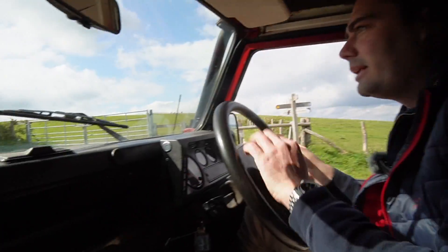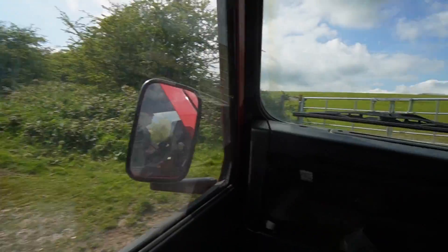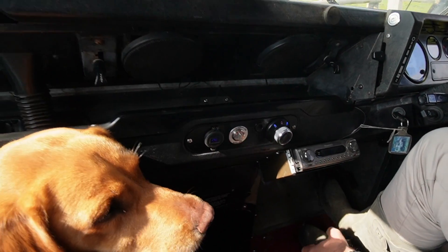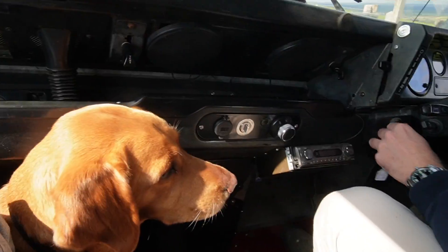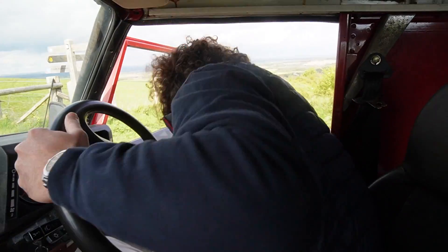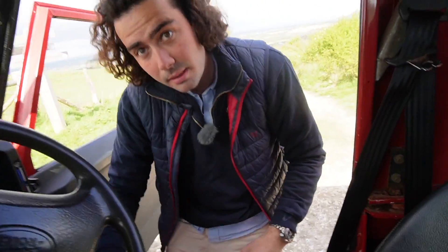Let's park up the top here and do a bit of a walk around. I stick it there, handbrake on. I instantly go to here — it's really weird. I keep trying to go to the handbrake but I don't need to. Car's off — let's let the dog out and go and see what's under the bonnet.